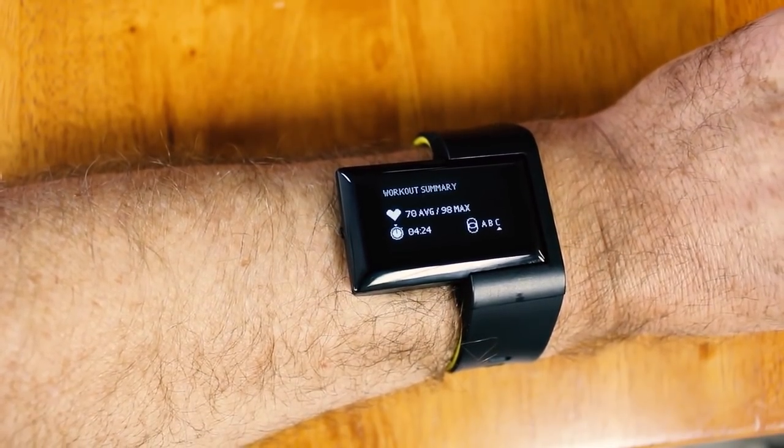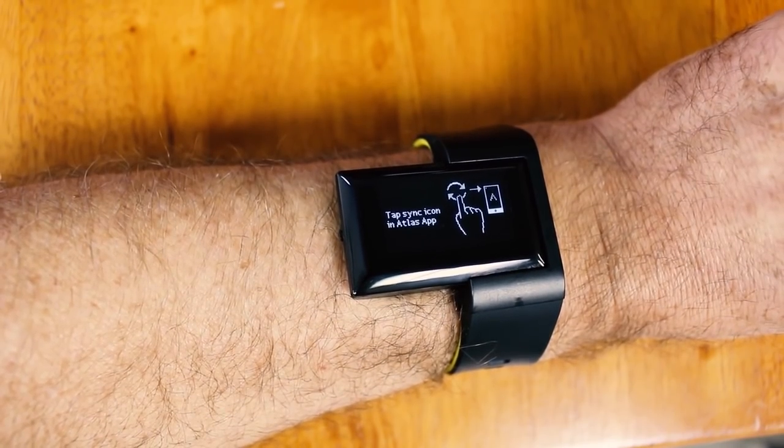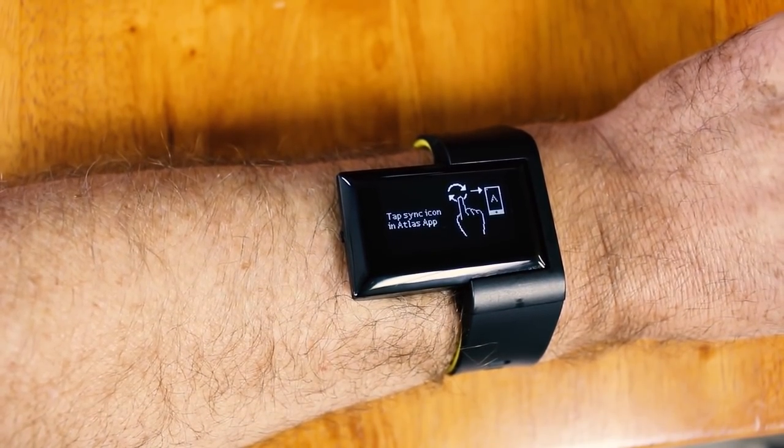You can see my workout summary. Now it's reminding me to tap the sync icon in the Atlas app, so let's do that.